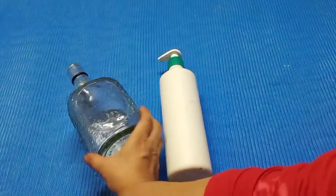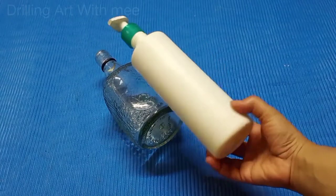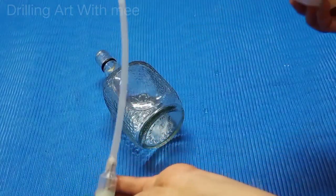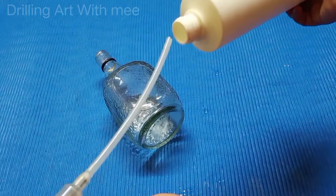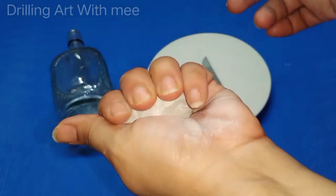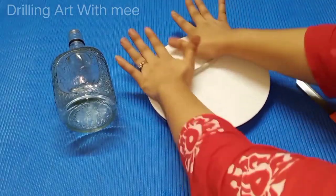I have a bottle here — this is an oil dispenser which contains baby oil, and I will use it in this dispenser. First, we have to use air dry clay, so we get ready to make a thick piping.